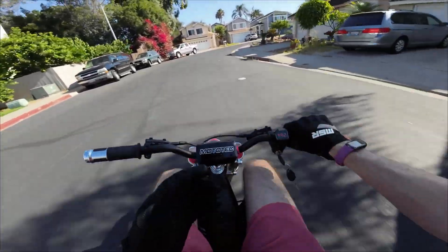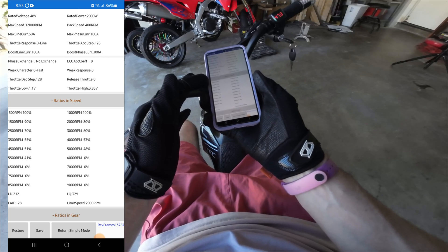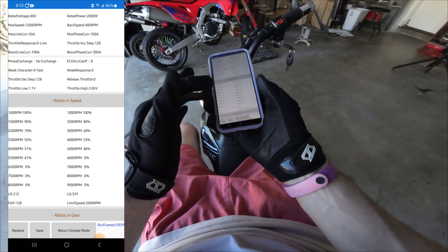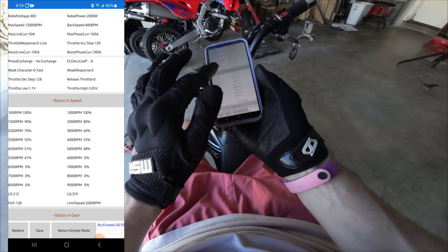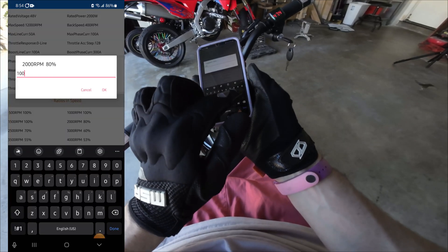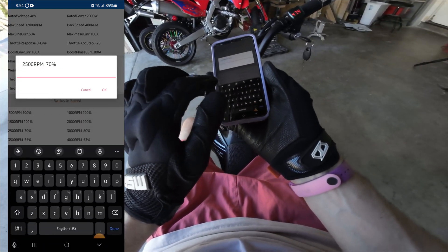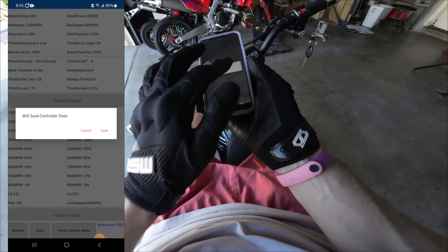Here are our ratios and speed. So it starts at 100% from 500 RPM, in 500 RPM increments, and immediately kind of tapers off: 90, 80, 70, 60, 55. I'm going to do what many have changed, which is just make everything 100% at least up to 5500 RPM, and then we'll taper it off. Okay, now we've got 100% through 5500. Save.